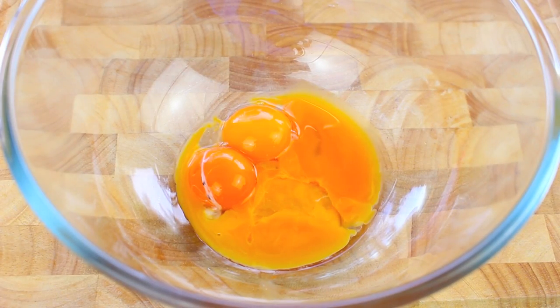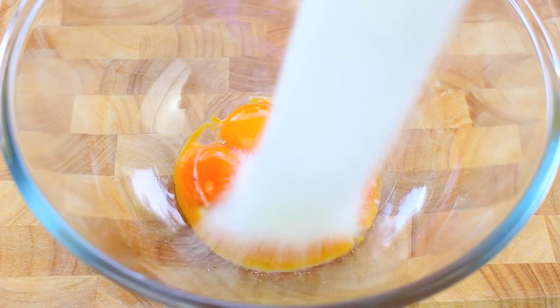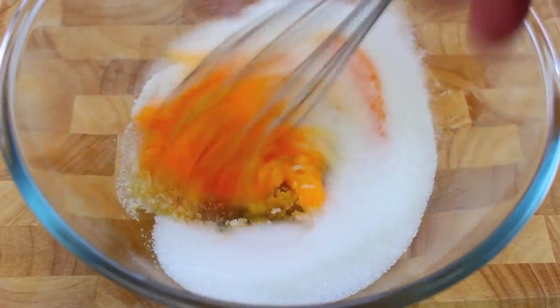Now while the milk is coming up to a simmer, in a bowl here I have four large egg yolks. To that I'm going to add half a cup of sugar and give it a good whisk until it's well combined.